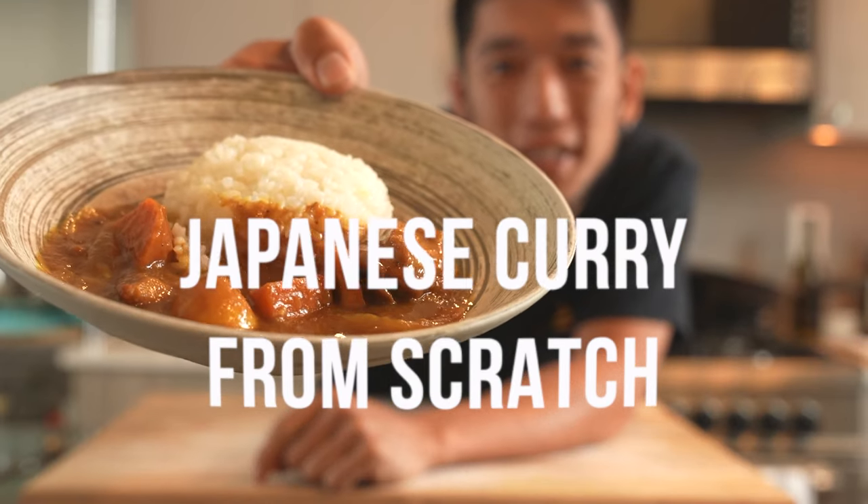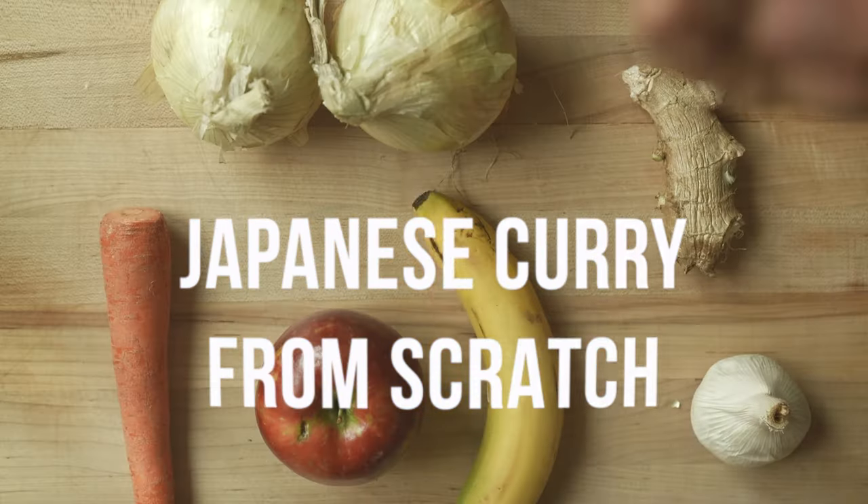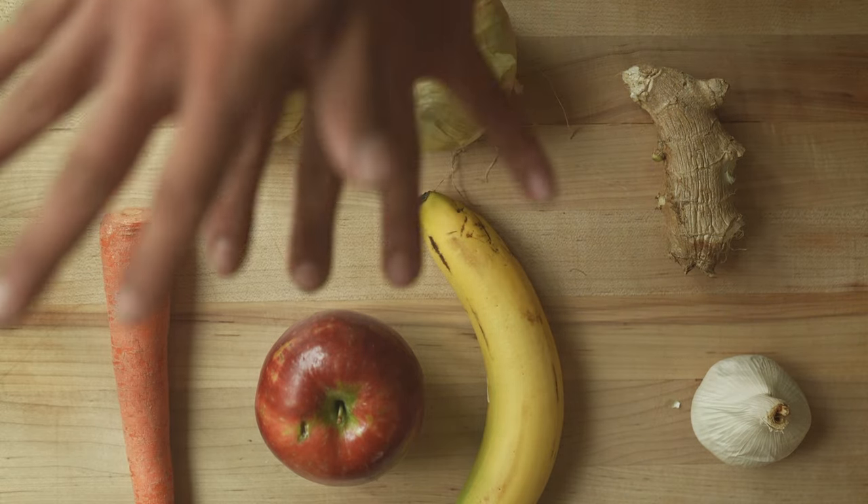Today I'm gonna teach you how to make Japanese curry. I'm gonna start with the curry base. Onion, carrots, apple, banana, garlic, ginger.